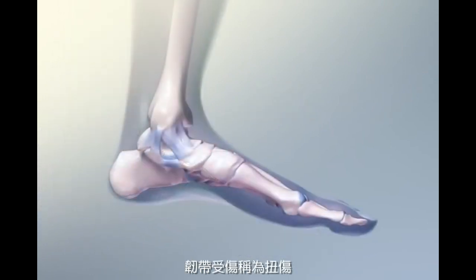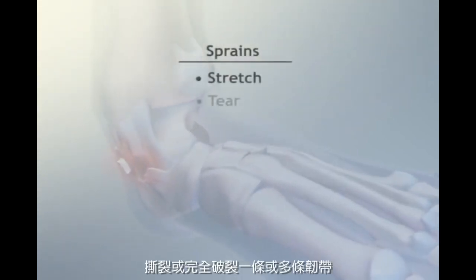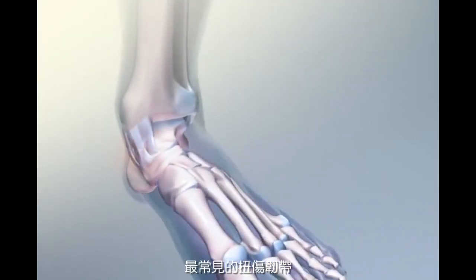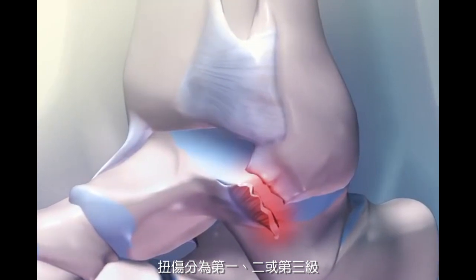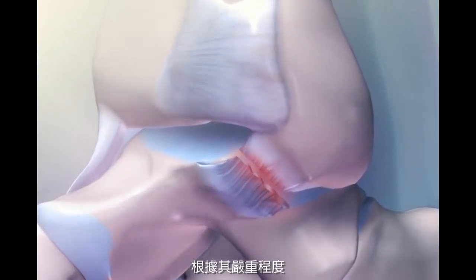Injuries to the ligaments are called sprains. A sprain can be a stretch, tear, or complete rupture of one or more of the ligaments. The most common sprained ligament is the anterior talofibular ligament, stressed during an inversion sprain. Sprains are classified as first, second, or third degree, depending on their severity.